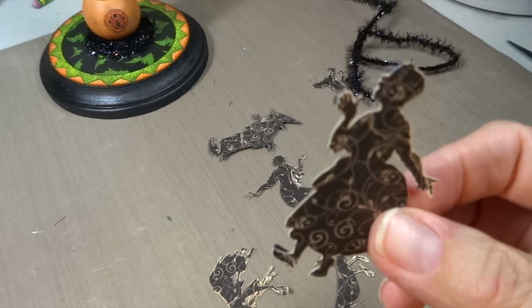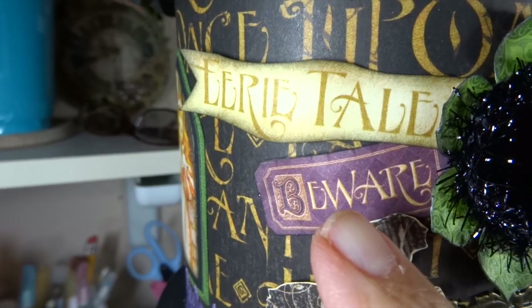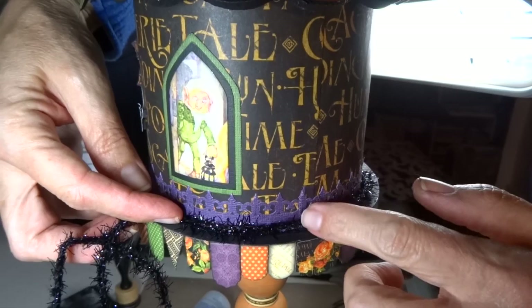I grabbed this sheet of Run and Hide paper, which has a bunch of different little characters. I cut a few of them out — fussy cut them — put some foam tape on the back, and for added fun and dimension, I popped them on the front of my house. I added some cut-aparts and one more banner to dress it up, then a little more black twine around the base to tie it all together. A Cricut cut of a big spider tops it all off.